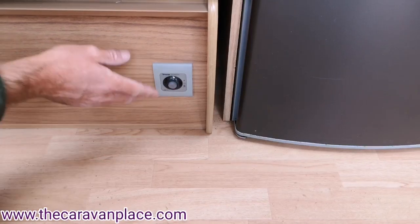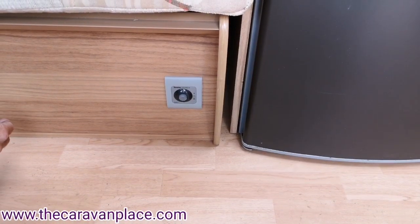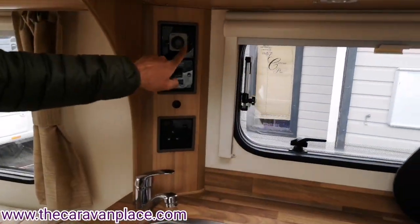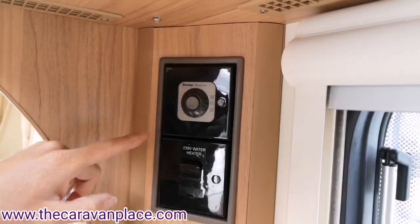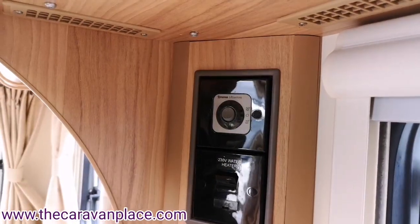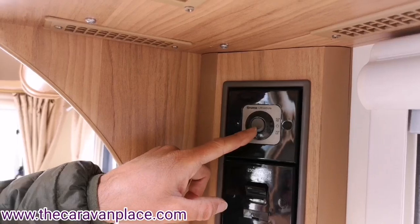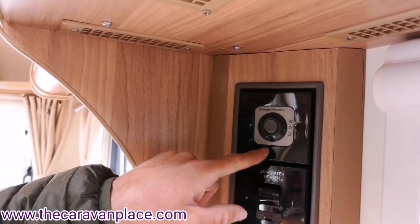Make sure all the water is through the system before putting the water heater on electric, otherwise you'll damage the element. To use it on gas, you've got a high and a low setting. Remember the external cover must be removed before using it on gas, otherwise it'll have problems lighting. The low setting is 50 degrees and the high setting is 70 degrees — you can set it to wherever you want.